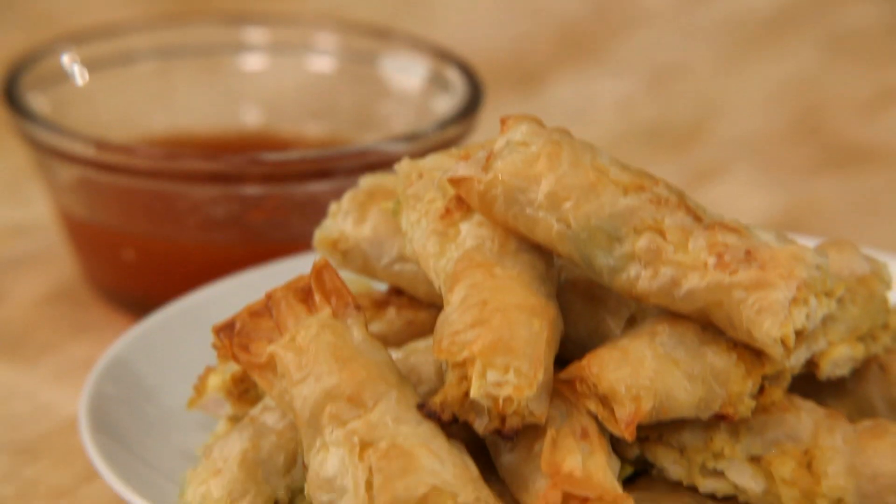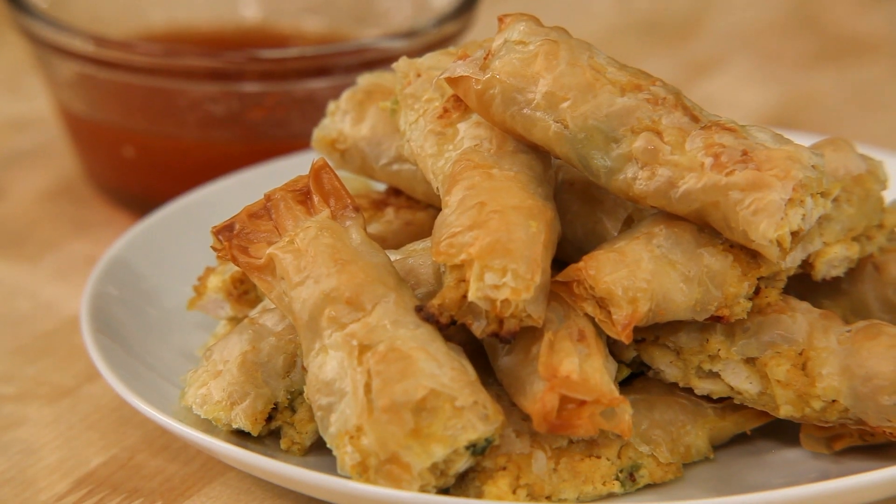Mmm, it's tasty. It's really good — the scallions make it nice and fresh actually. It's an awesome flavor combination. So there you have it: filo rolls with curried peanut butter chicken. Have you ever used peanut butter in a savory recipe? Tell us about it in the comment section below. Thank you for watching — we hope you love the recipe.